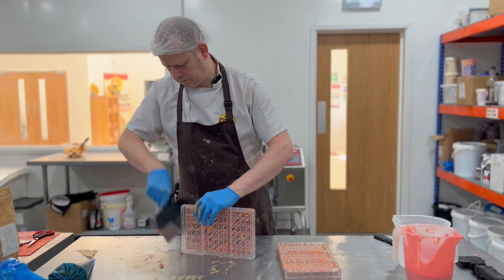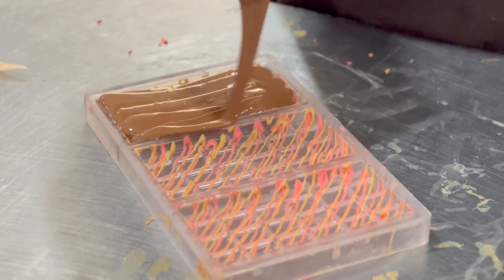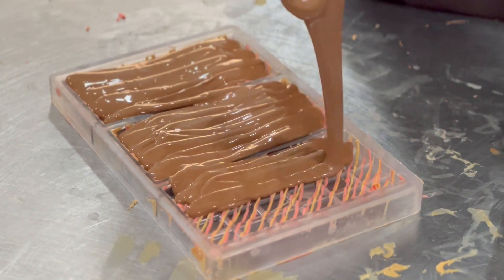After we drizzle the chocolate mould we need to scrape the chocolate off the sides, so this means we can line the shell really thin, just like Jason is doing here.